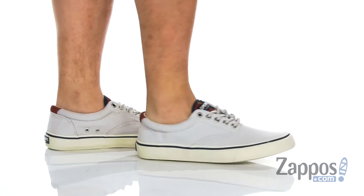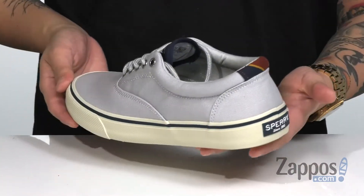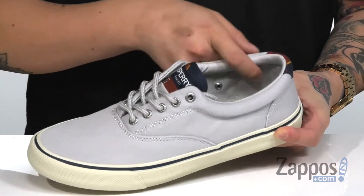This stylish shoe from Sperry features a very durable canvas upper. I love the clean silhouette throughout along with the contrasting colors. A traditional lace-up design provides a secure fit with some padding around the collar for added comfort.